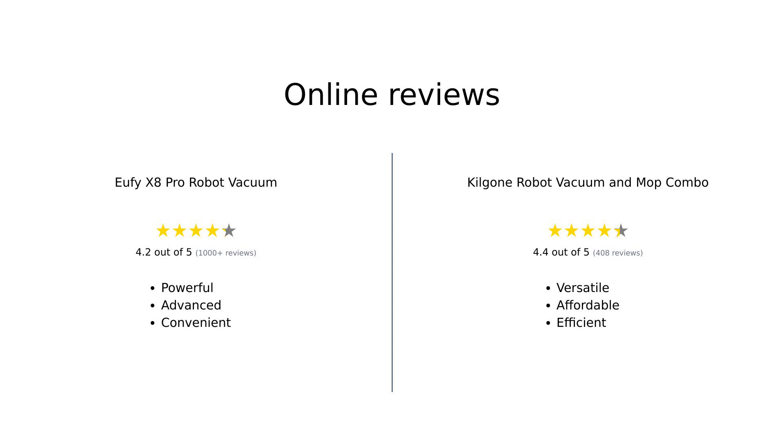Overall, reviewers are impressed with both products. The Eufy X8 Pro is praised for its powerful suction, advanced navigation, and hands-free convenience, though some users had issues with battery life. On the other hand, the Kilgogne Robot Vacuum and Mop Combo wins points for its affordability, versatility, and ease of use, making it a great option for those who need both vacuuming and mopping functions.